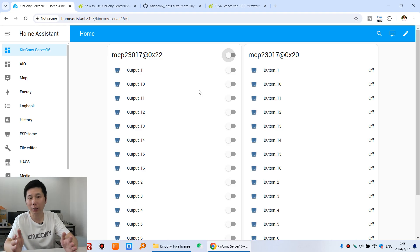Hello everyone. In this video I will show you a new solution that you can use Kincone Server Mini or Server 16, or KC868 Server. Raspberry Pi controller work with Tuya mobile phone application directly. Because we have designed Kincone Tuya MQTT component for HACS using Home Assistant, so that you will be very easy to use Raspberry Pi controller and work with Tuya mobile phone directly. Let's look at my computer.